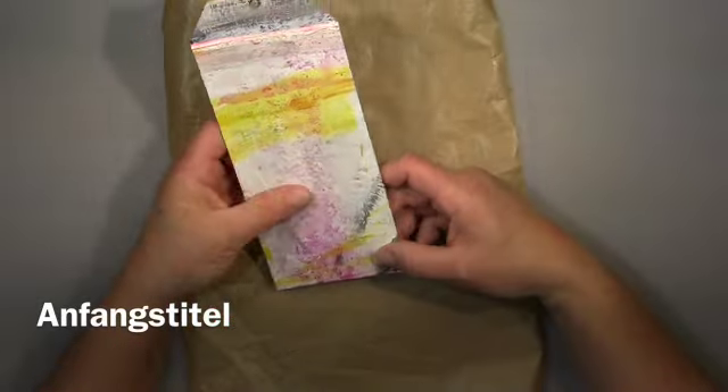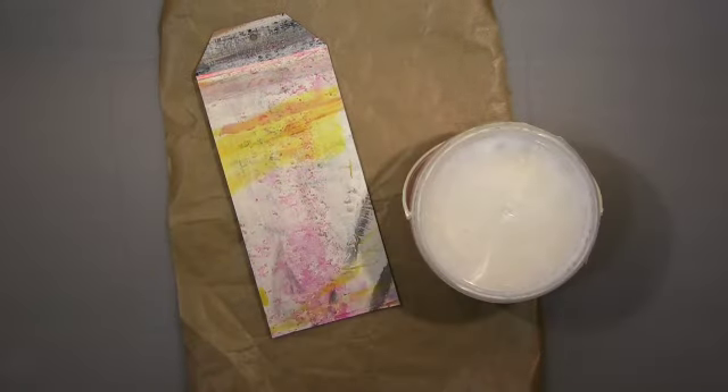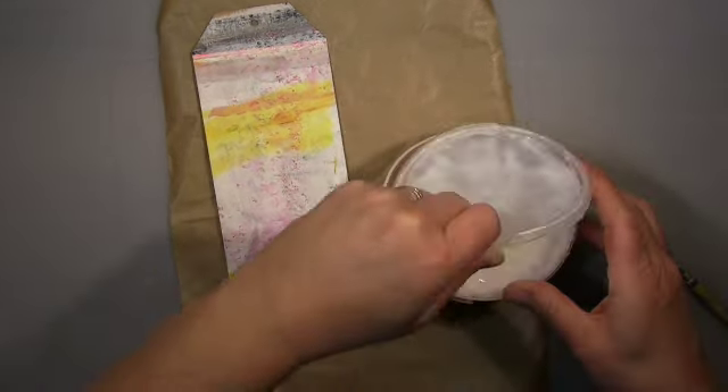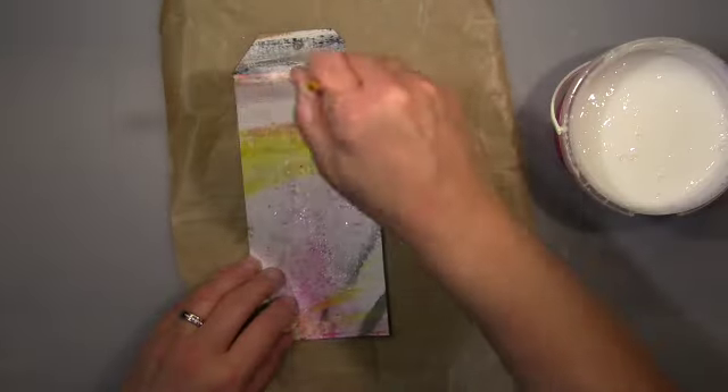Hi guys, it's me, Andrea. I will show you a tag today and that's for the Facebook group Tag It Tuesday. And the theme this month is simply splatter.